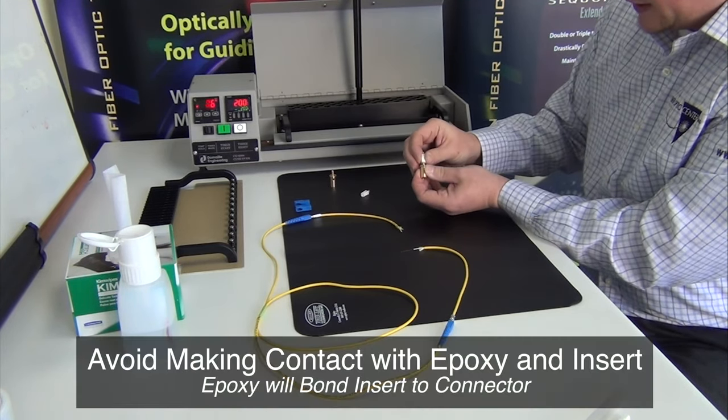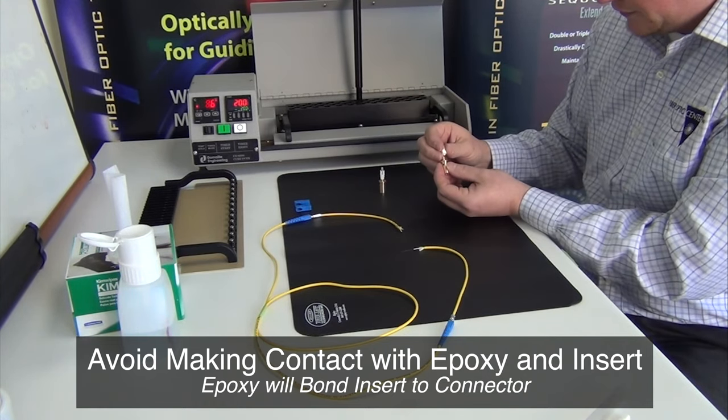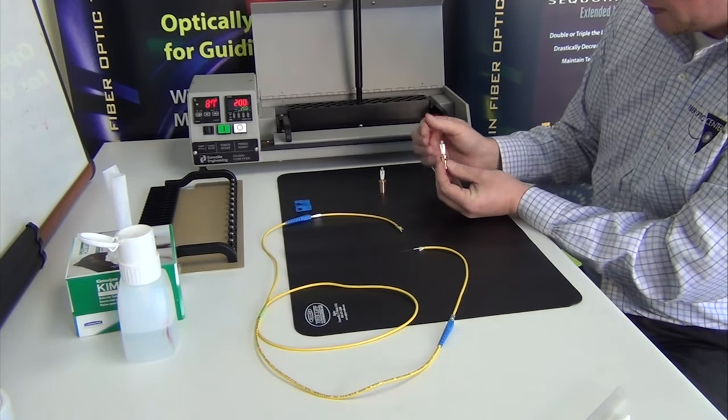Here the connector ferrule is pressed into the brass fiber protector. Take care not to transfer epoxy from the ferrule bead to the inside diameter of the protector.